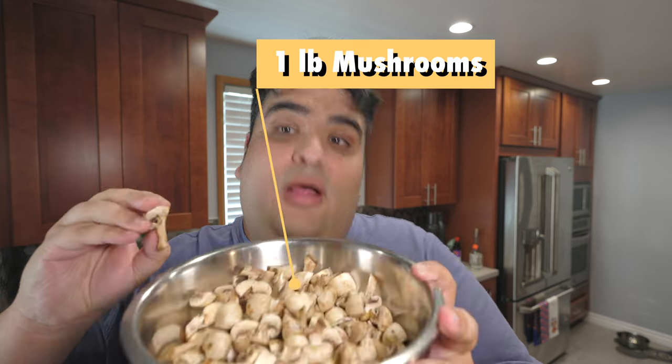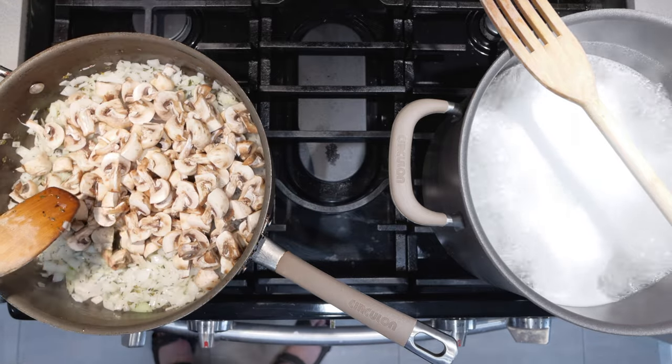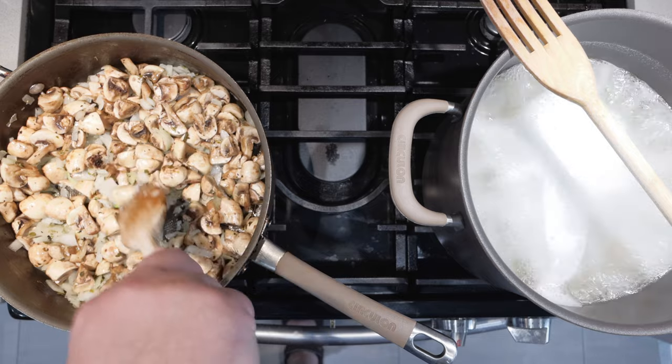Okay, once the onions turn translucent, let's add one pound of mushrooms which have been sliced into quarters like this. Now, it looks like we're overcrowding our pan, but don't worry — the mushrooms will shrink in size. Just give it a minute.